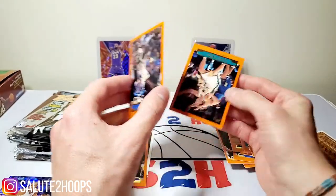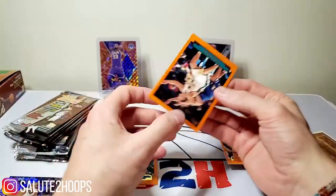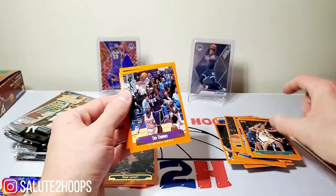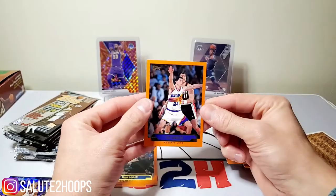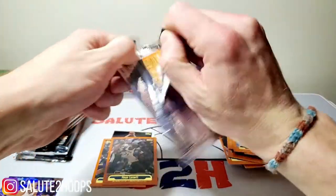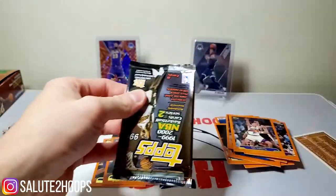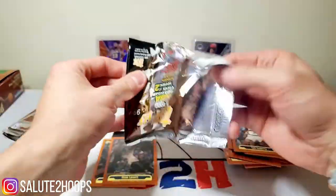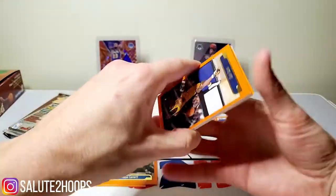KG here. Christian Laettner. Tim Thomas. Oh God, Tim Thomas - don't get me started on Tim Thomas, man. He's on the Chicago Bulls. Just don't get me started on him. It was a horrible, horrible time in the Chicago Bulls history there.